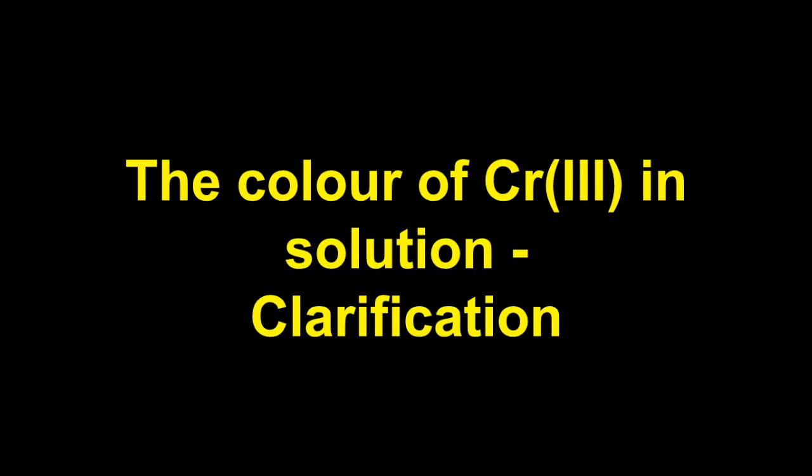I've been getting loads and loads of messages recently about the colour of the Chromium 3+ ion in solution. So I've decided, rather than answer the questions individually, I think it might be easier if I just put it into a little video. Back in January 2017, OCR actually made a clarification on this point, and I've just typed it out and I'm going to read through it for you.